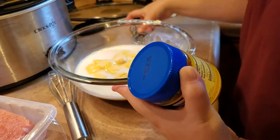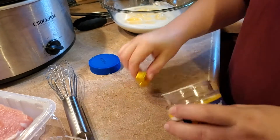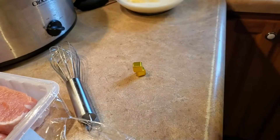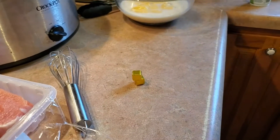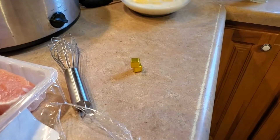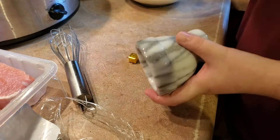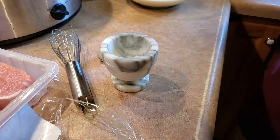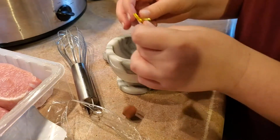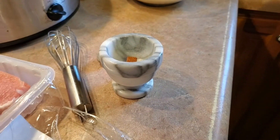Now I'm going to get my two chicken bouillon cubes. What we're gonna do is crush them. I have this little mortar-and-pestle setup. I'm gonna crush these bouillon cubes and I've got my hand over it so they don't go everywhere.